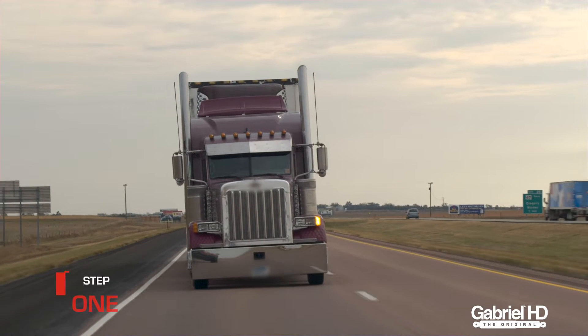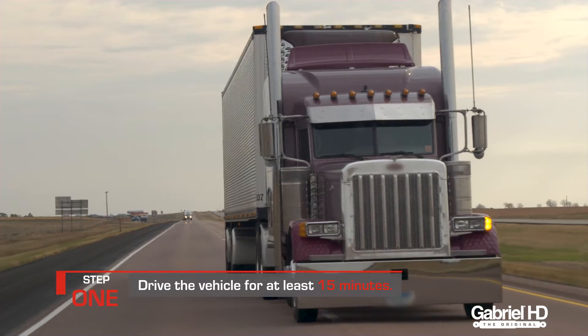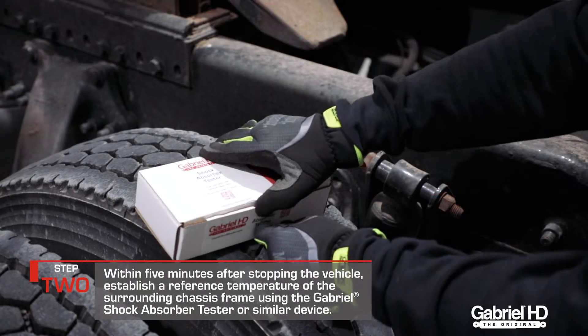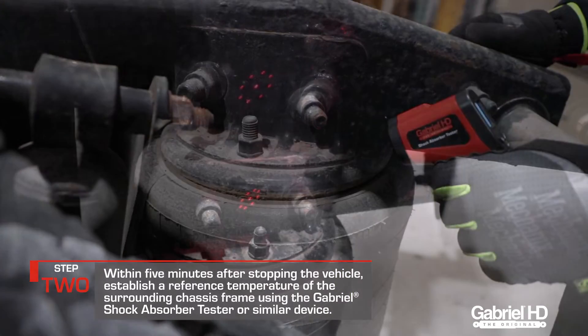To begin the Gabriel heat test, drive the vehicle for at least 15 minutes. Then within five minutes after stopping the vehicle, establish a reference temperature of the chassis with the Gabriel shock absorber tester.